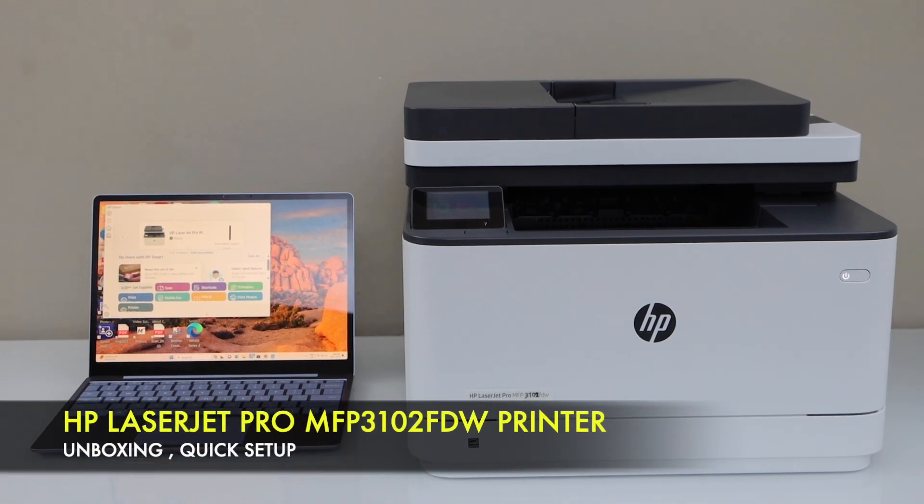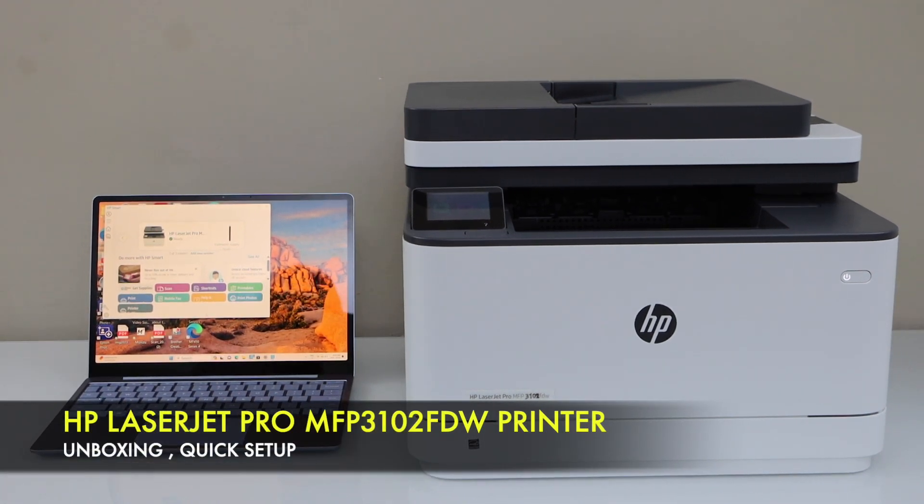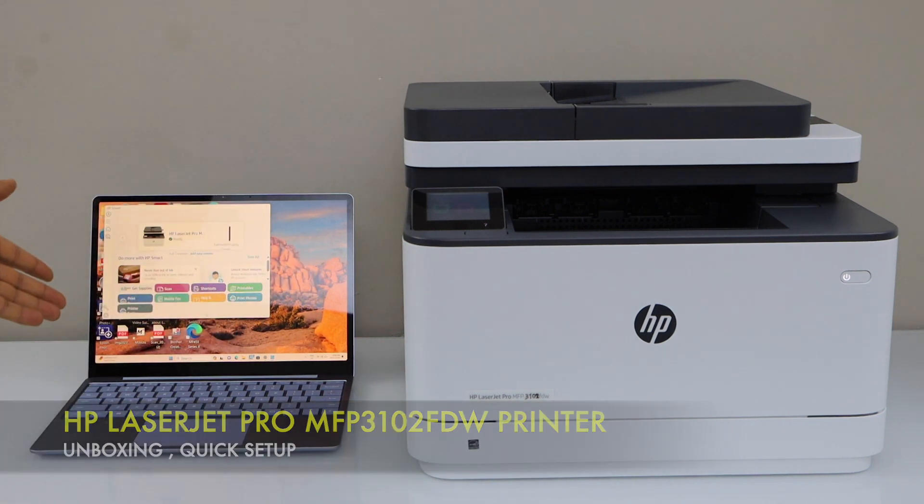In this video I am going to show you how to set up your HP LaserJet Pro MFP 3102FDW printer with a Windows laptop.